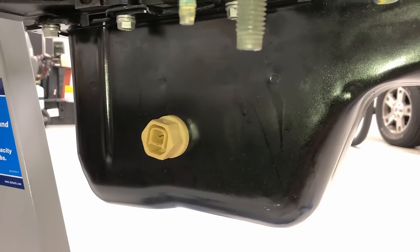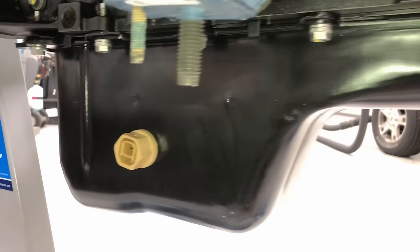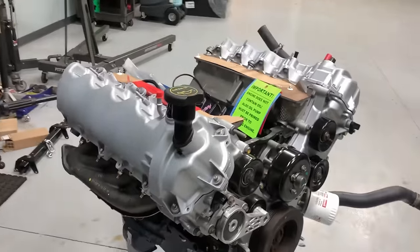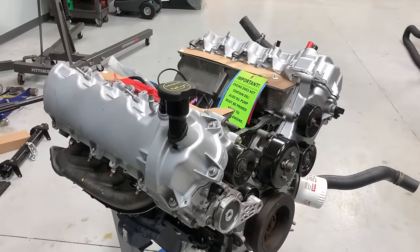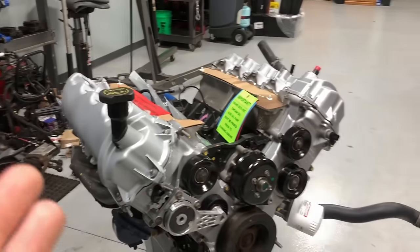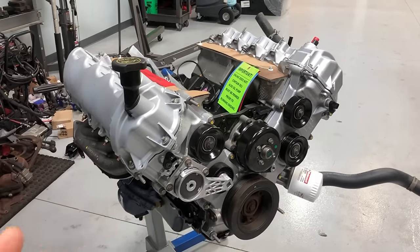04 and 05 models have an engine oil temp sensor, so you need to make sure the new pan matches your old one. If it doesn't, simply clean up your old one and swap it over. Up top, the valve covers may or may not come on there depending on the manufacturer — if they don't, simply swap yours over with new gaskets and bolt them on.